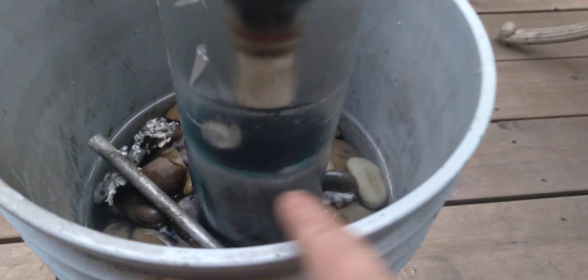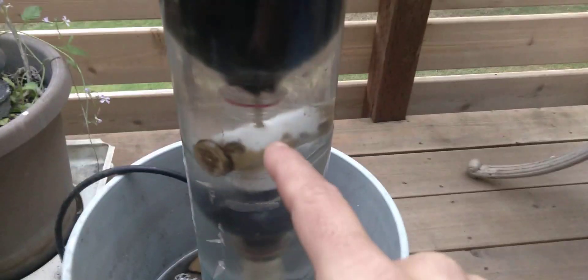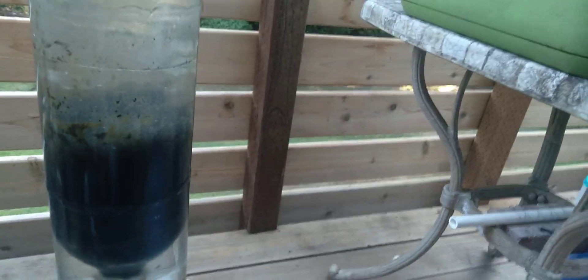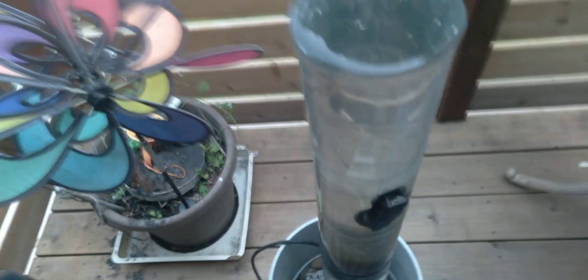The water goes into the foam pad down there, and then I have another tee where it's not blocked, so it just comes here and there, then comes up through the filter pad into the eight ball and swirls around through all that.